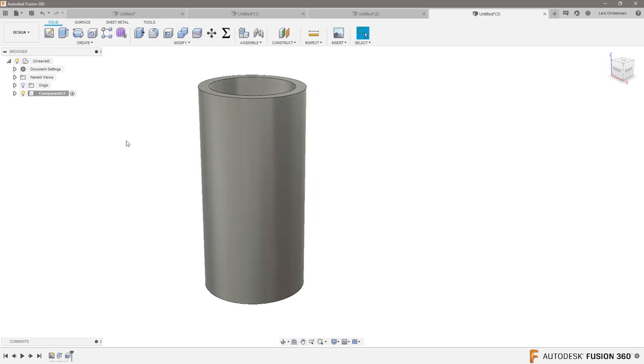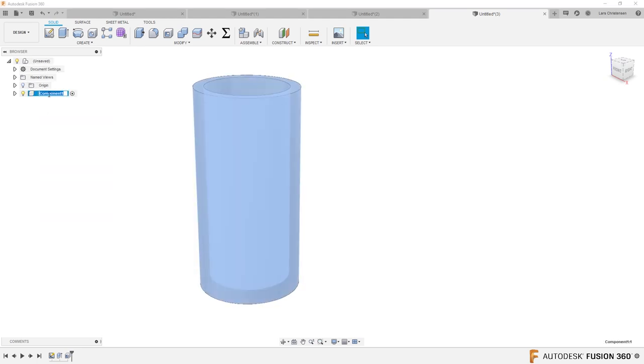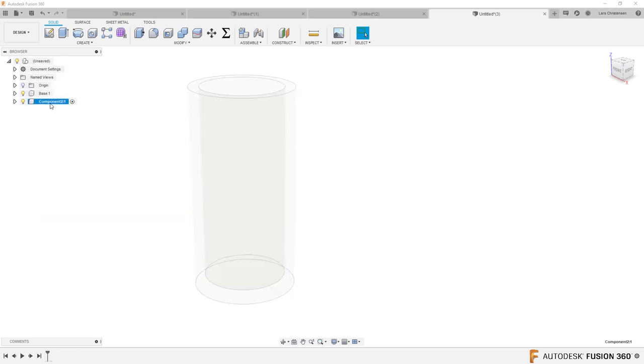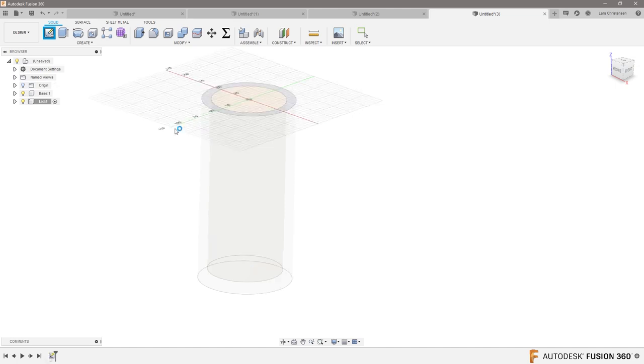Now we're going to create a lid for this with a snap fit. I'll create a new component. Let's rename this one 'base,' then right click and say new component and name it 'lid.' We'll open up a new sketch for the lid up here.